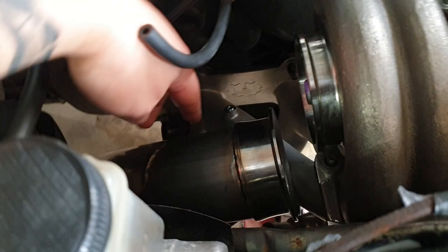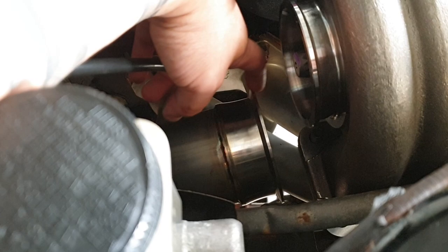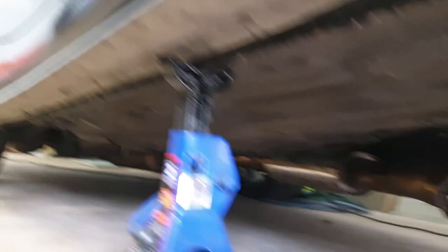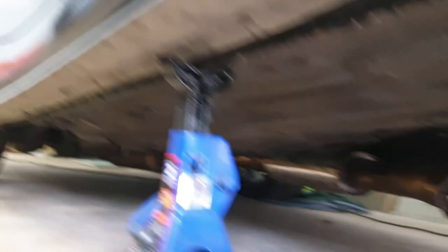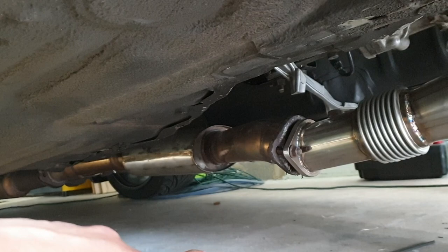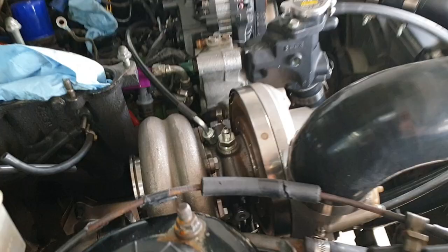Instalé el downpipe. Mencioné en el video anterior que el flange de aquí era de Marmon, así que tengo que cambiarlo para que encaje. También estoy corto un par de pulgadas. Si vas al website de Turblon, prácticamente se supone que encaje con la tubería de fábrica abajo, pero toda mi tubería es hecha acá y es titanio. El flange de abajo tampoco cabe — supongo que es 3.5 pulgadas la tubería y como esta va de 3.5 a 3, tampoco me encaja. Déjame sacar el turbo otra vez.